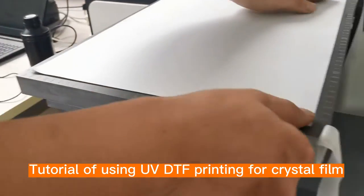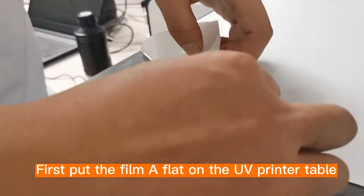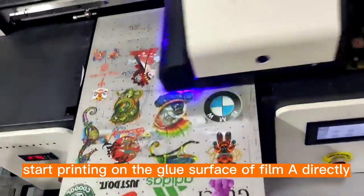Tutorial of using UV DTF printing for crystal film. First, put the film A flat on the UV printer table and peel off the cover paper. Second, start printing on the glue surface of film A directly.